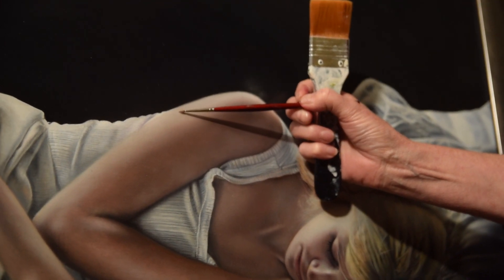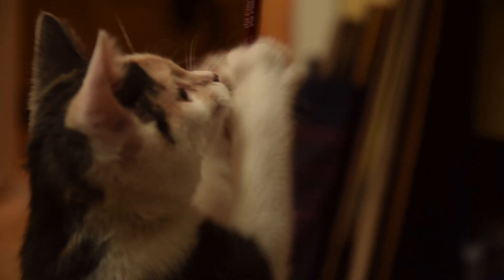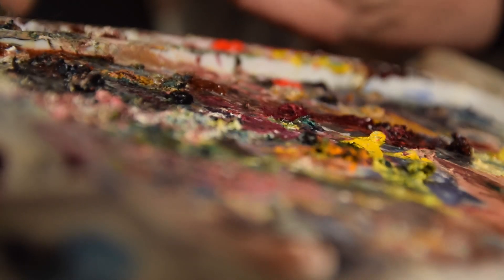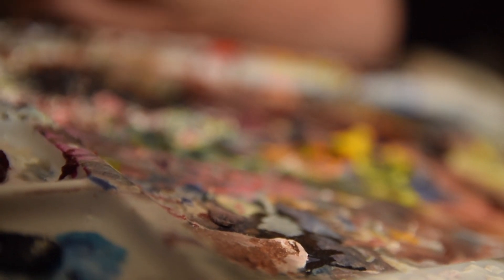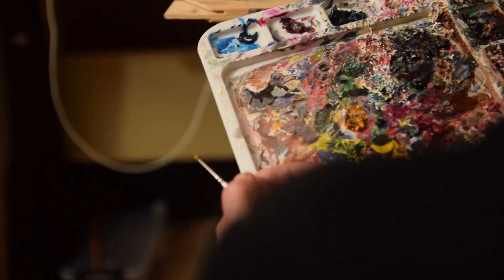My favourite brush at the minute is a Winsor & Newton Cosmo Top Spin and they're excellent. My little cat seems to like this paintbrush too — she plays with it all the time. A lot of artists have a kind of system with their palettes, with cool colours on one side and warm colours on the next. Mine is a little bit of a mess, but I kind of know where I'm going because I seem to recognise the blobs on the different areas on my palette. It doesn't seem to be a problem for me.